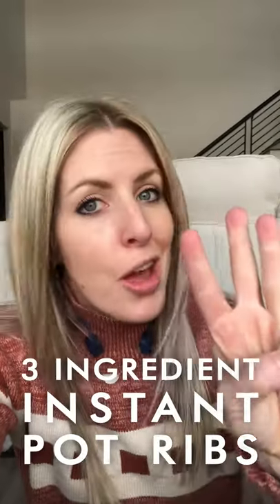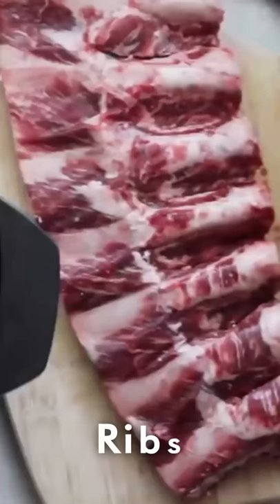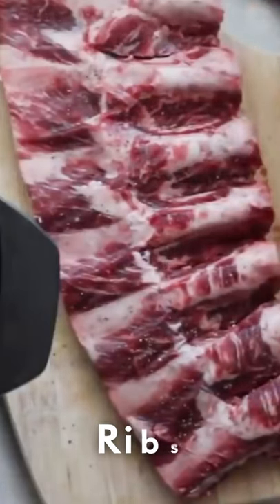Today I'm sharing with you how to make instant pot ribs with only three ingredients. First I'm gonna add a lot of salt on top of my ribs and then a little bit of pepper.